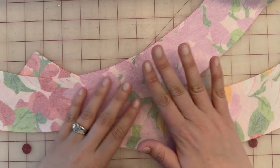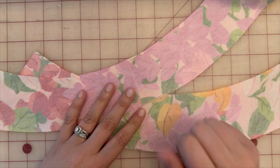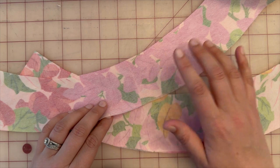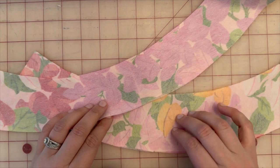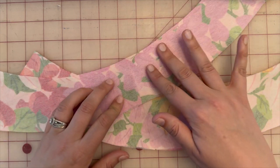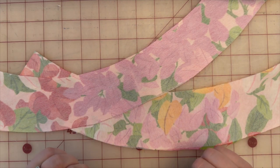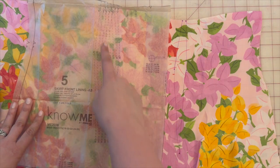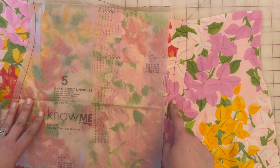Before we get started sewing, we need to interface the two pattern pieces needed for this project — that's collar number nine, both the lining and the main fabric. I'm using the same fabric for both, so both pieces get fused with interfacing. Be sure to do that before we start.